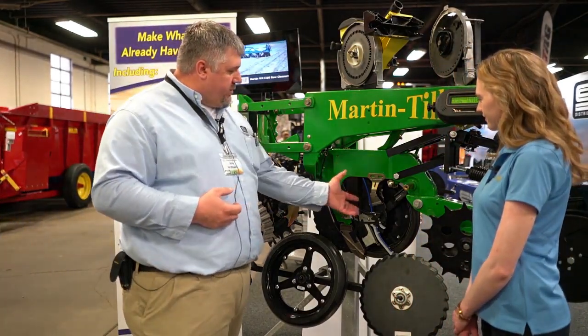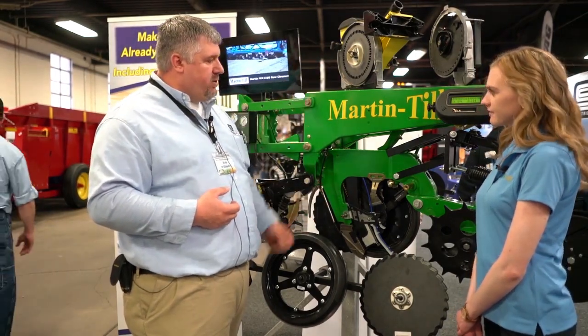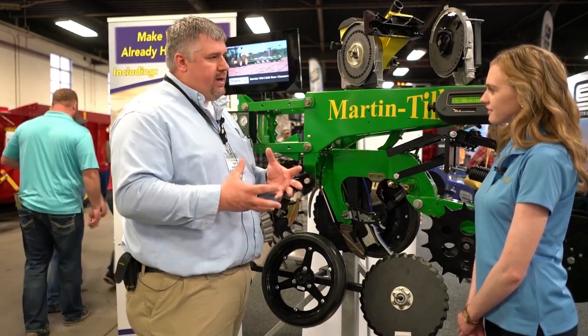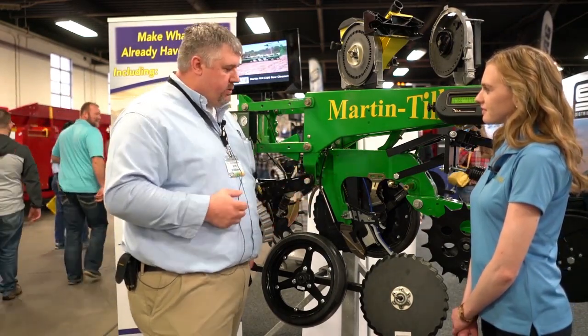From Precision Planting, we carry their Keeton Seed Firmers, all their seed tubes, and an ESET product. Precision Planting doesn't need any explanation from us — they're a well-known company and we're very happy to be partnered with them.